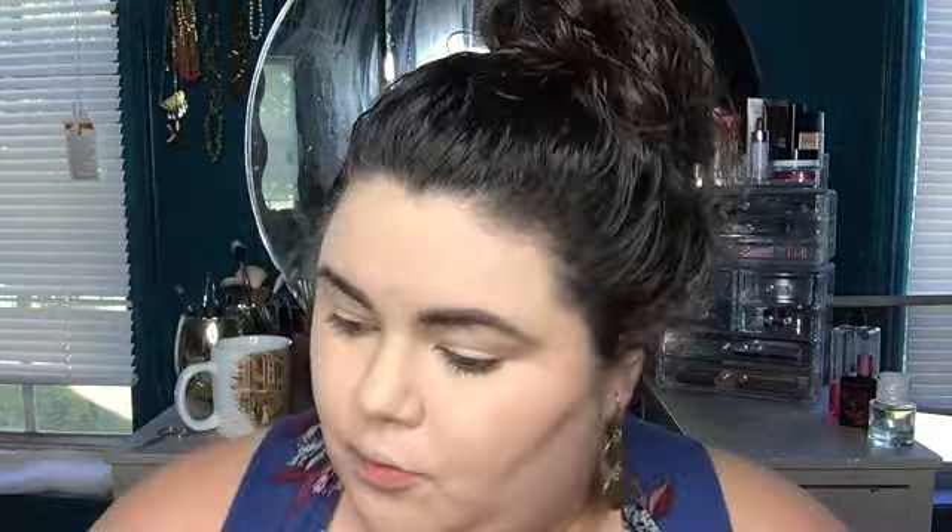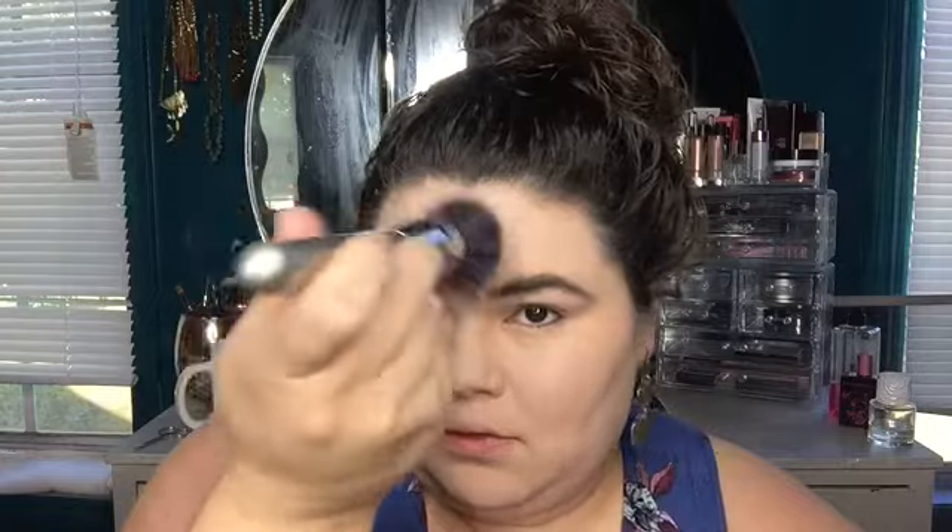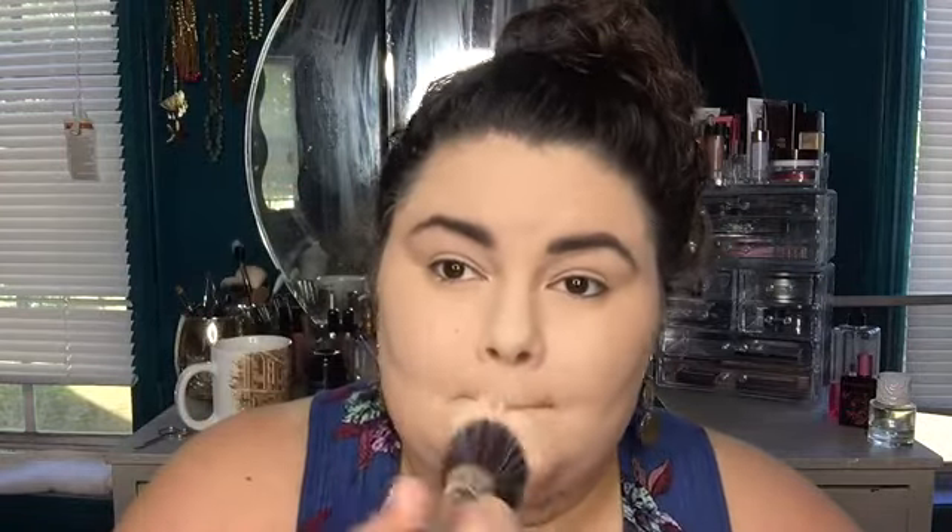I'm just dabbing over those ugly ass moles, you know, trying to pretend like they ain't there. Grabbing my RCMA No Color Translucent Powder and I'm taking it on my fluffy IT Cosmetics brush number 126 and just going over my t-zone. I always do a little on the chin, little on the nose, little on the sides of the cheeks and the forehead.